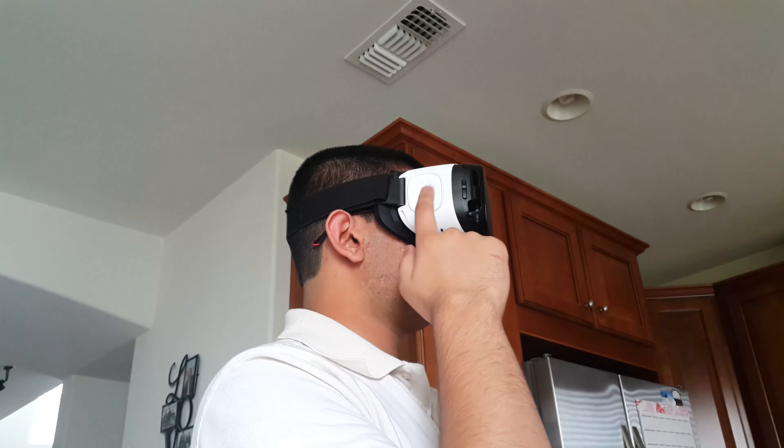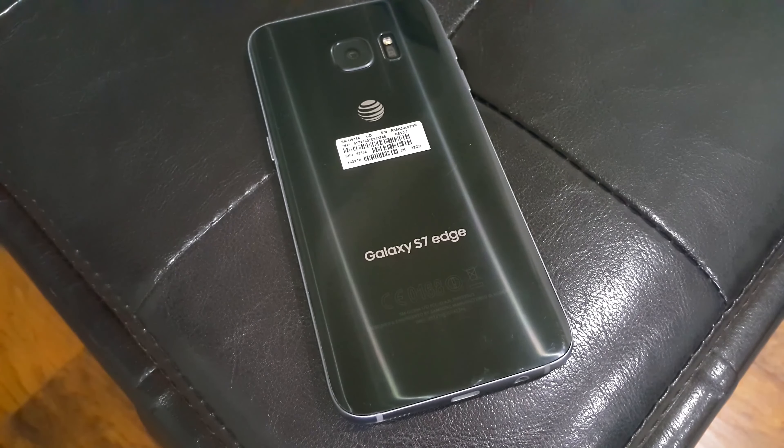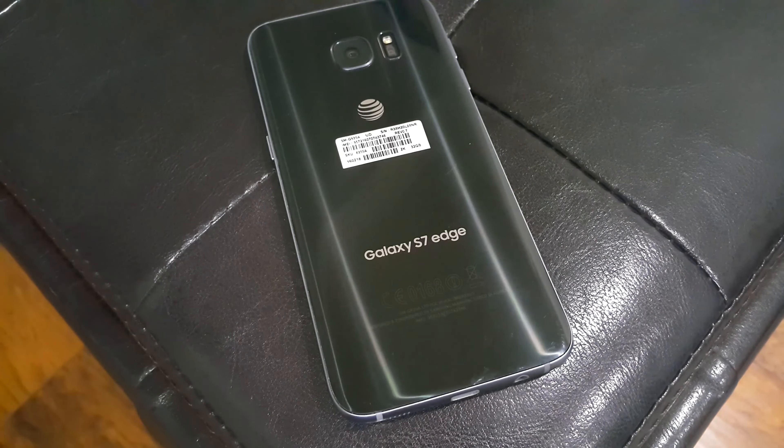Using the headset was an absolute blast. The content that Samsung and Oculus provide is quite superior to anything on the Google Play store, and I was completely blown away by the experience as a whole. The headset was extremely comfortable even during long-term use, and the phone did a great job of keeping cool throughout extended use periods as well. A major downside for some may be that this headset is proprietary and requires a Samsung Galaxy S6 or newer device to work. Since I prefer Samsung devices, for me it's just an extra plus, but for those who don't like Samsung smartphones, this headset isn't for you.